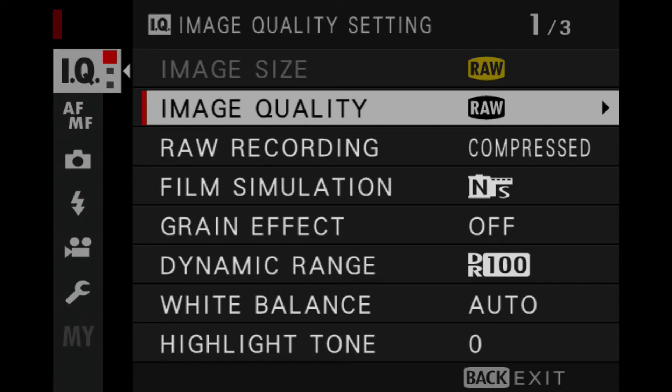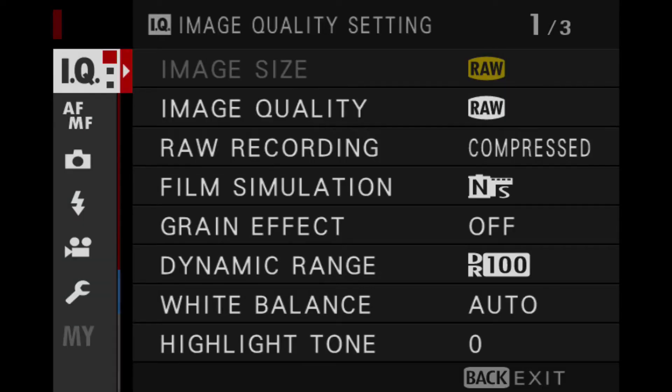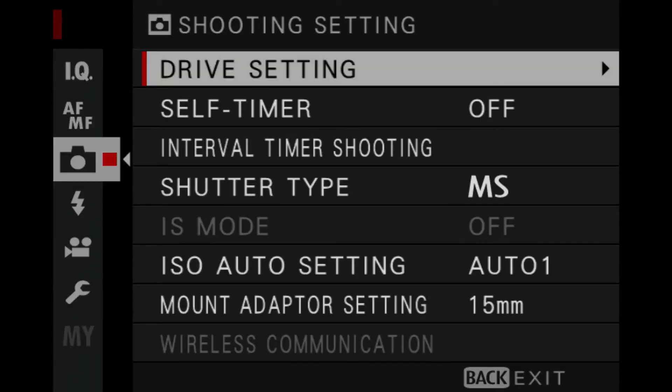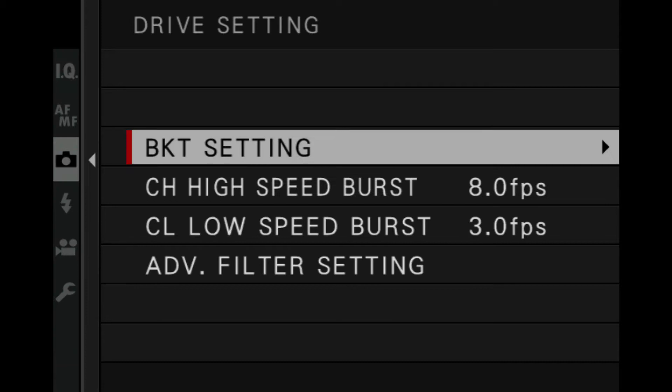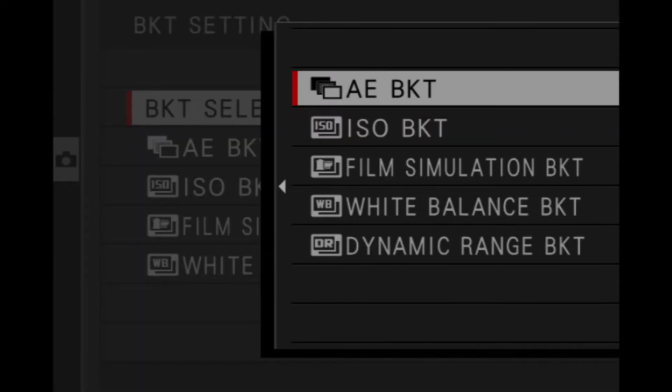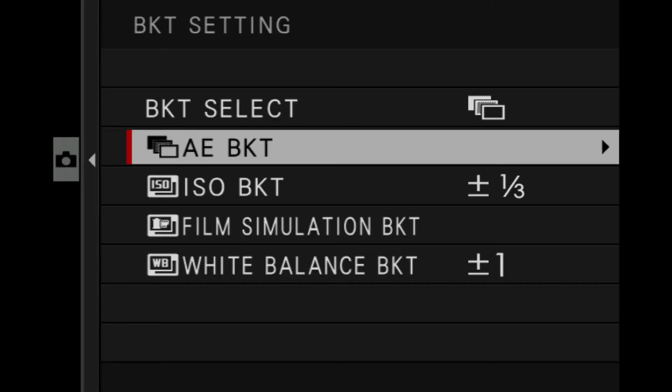When you go into the menu, press Menu and you're in IQ. Press Out to get out of there, then go to the camera icon, go to Drive Setting, then Bracket Setting, and then BKT Select — Bracket Select. Here you want to make sure it's on AE bracket. There are other types of bracketing available such as ISO, film simulation, white balance, and dynamic range, but here we're going to select AE.